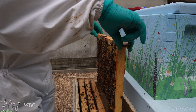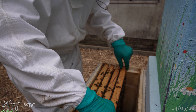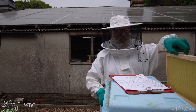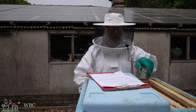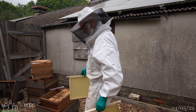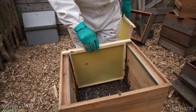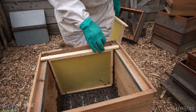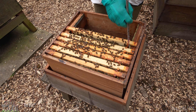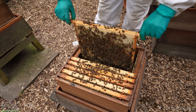We're hoping this will quell their desire to leave us. The idea is that they'll think they've swarmed - even though they're still in the same box. The scheme is that because they have flying bees and a mated laying queen, as far as they're concerned they must have swarmed; the fact that they appear to be in the same place is pure coincidence - we hope. So new foundation in to give them something to stand on.